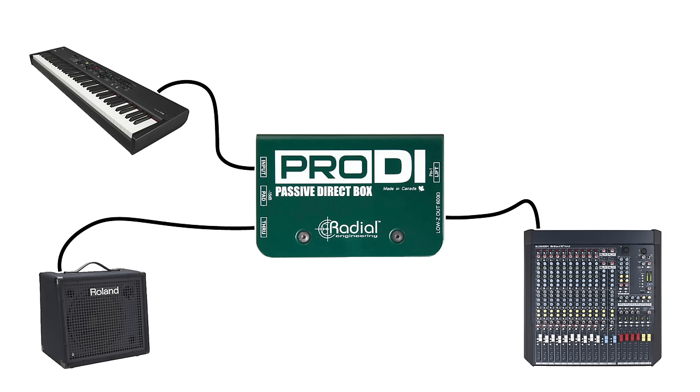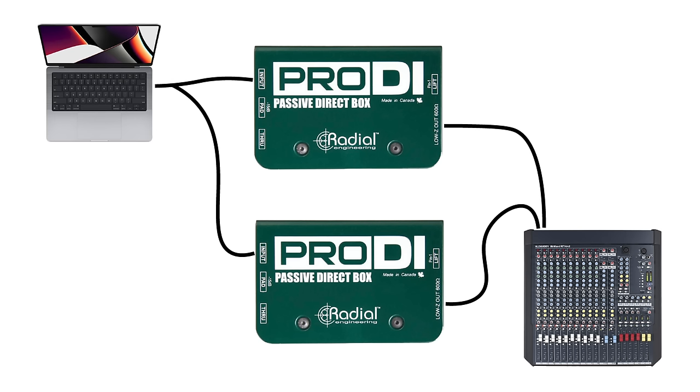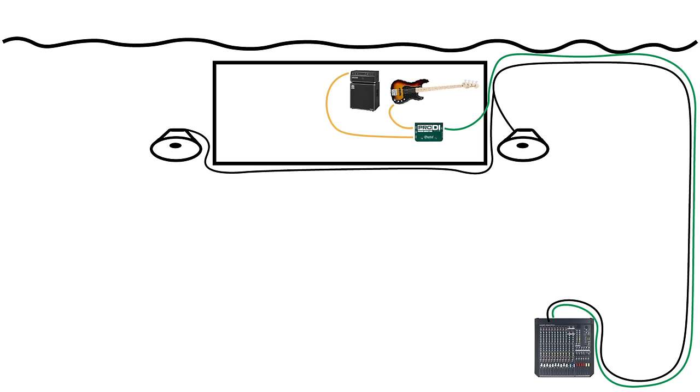This feature of a DI box can be helpful for just about any signal source that needs to travel over a long distance. If you need to send a signal from a keyboard, a smartphone, a laptop, a TV, or anything else with an unbalanced output, a DI box is an easy way to balance the signal.